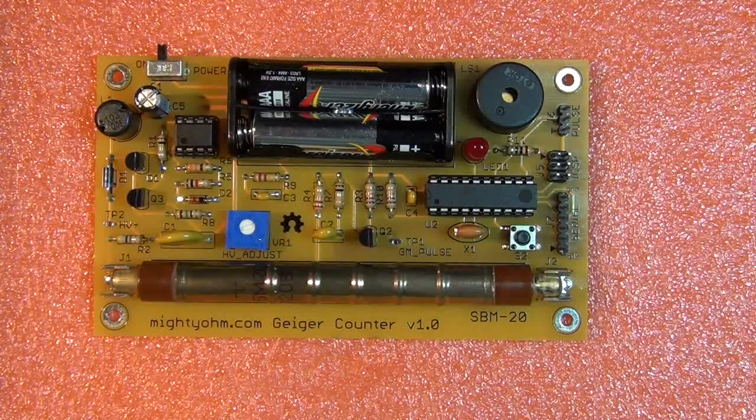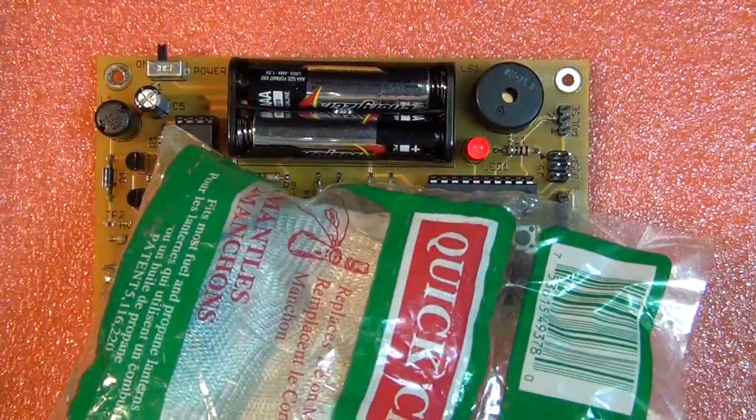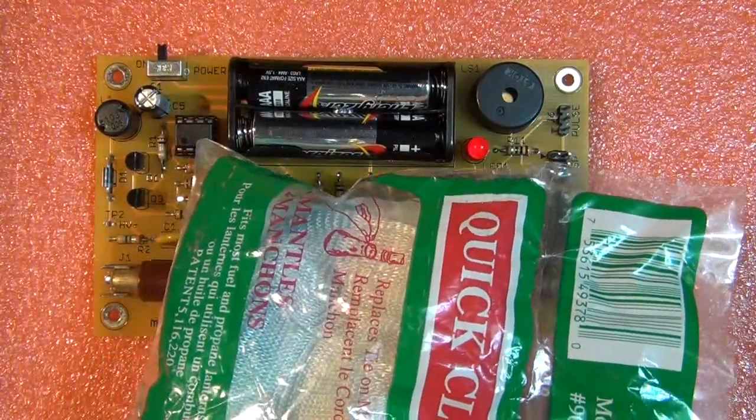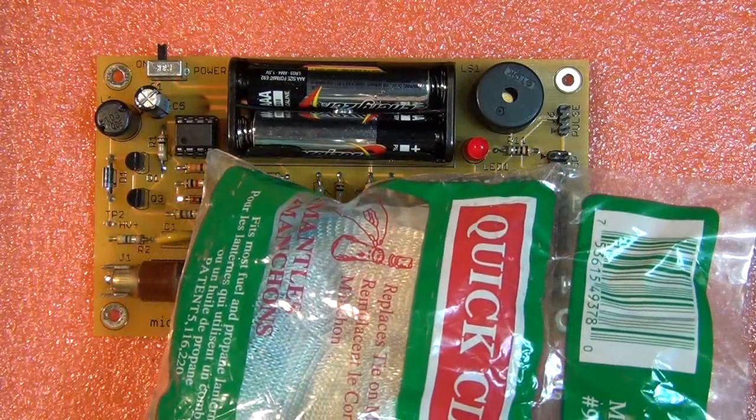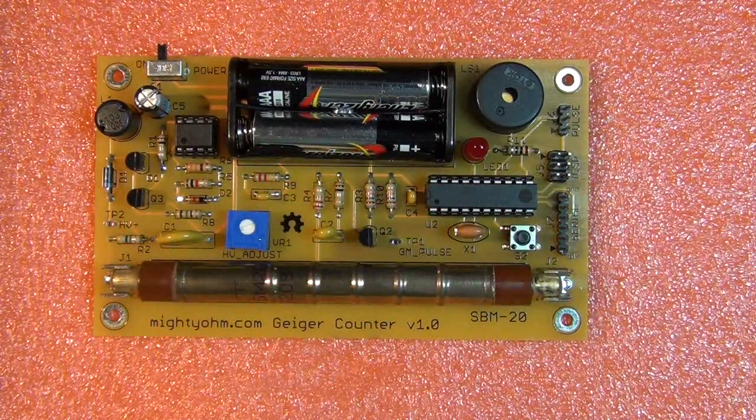It's kind of fun. Let's take a close-up view of the Mighty Ohm Geiger counter. There's the completed unit — it's turned on and you can see it clicking a little bit with some background radiation. Now if I put these lantern mantles close to it, you can hear it click quite frequently. It's a very nicely put-together printed circuit board with easy through-hole construction.